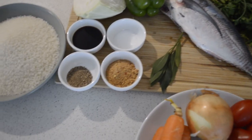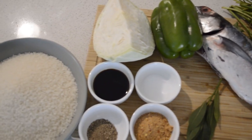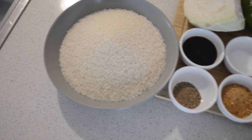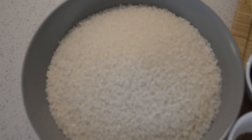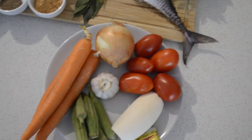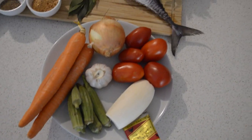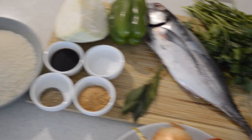Hey guys, welcome back to Kinte's Kitchen! If this is your first time here, you are welcome. If you haven't subscribed, I would love to have you. Today I'm going to share with you guys Gambian Benachin — it's kind of like a jollof rice — so I'm going to share the recipe and the ingredients I'm going to use.